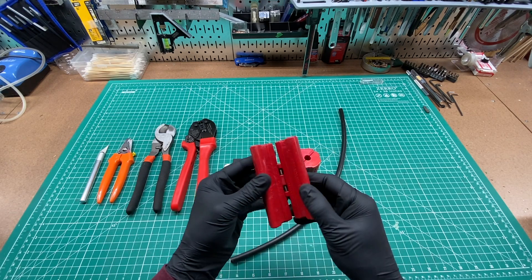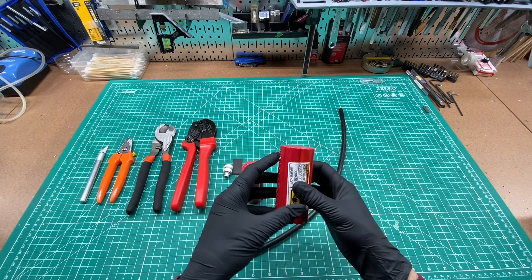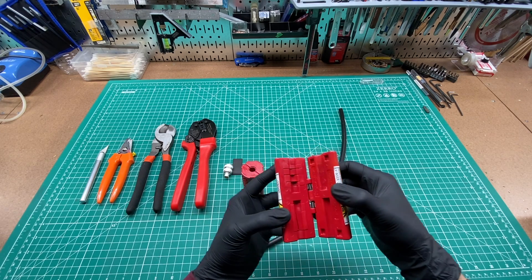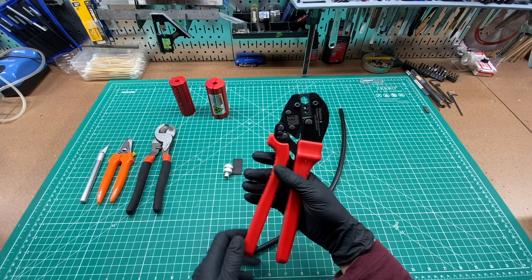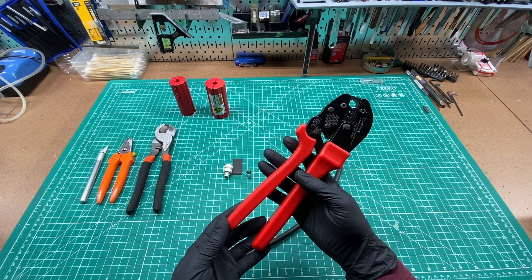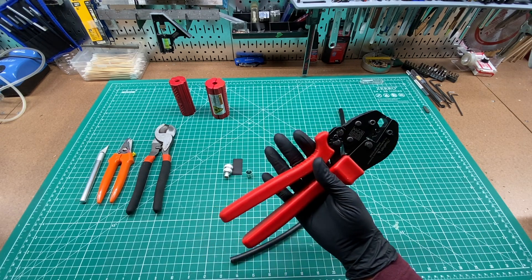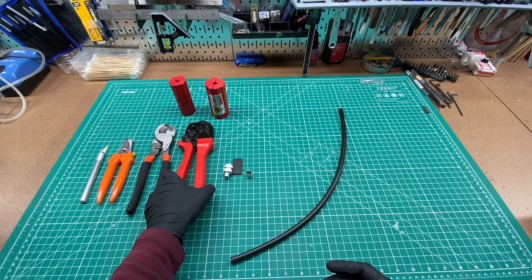This is a cable grabber that just gives you a better grip on the cable. And this is the actual stripper that has blades for two sides. I'll show you how that works in a bit. I'm also going to use this ratcheting coax crimp tool that I really like. I've used this also for Anderson power poles — you can buy different dies that you put in here. I'll have a link to all of these tools in the description below.